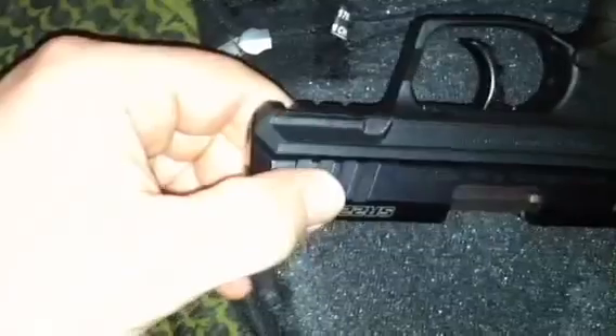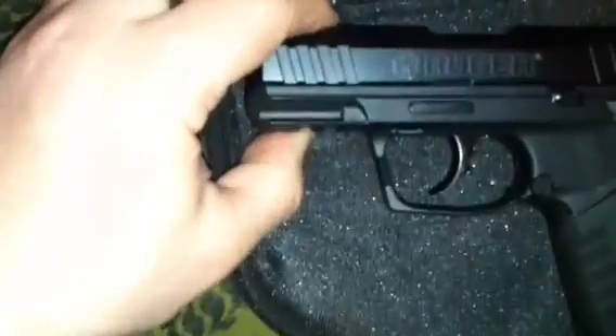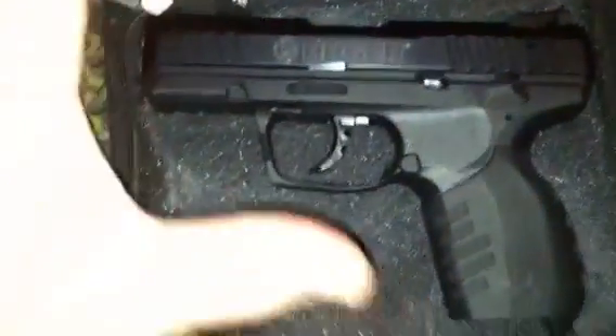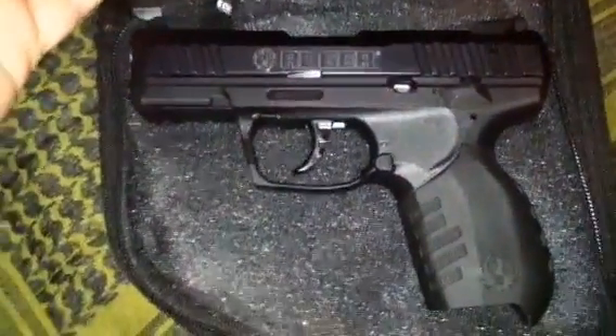It does have a Picatinny rail on the front — these are full-size Picatinny serrations, not the smaller ones you find on other pistols. That's something I did like — it gives it a good appeal and a nice full-size Picatinny, so you don't have to worry about problems mounting certain lights or lasers.